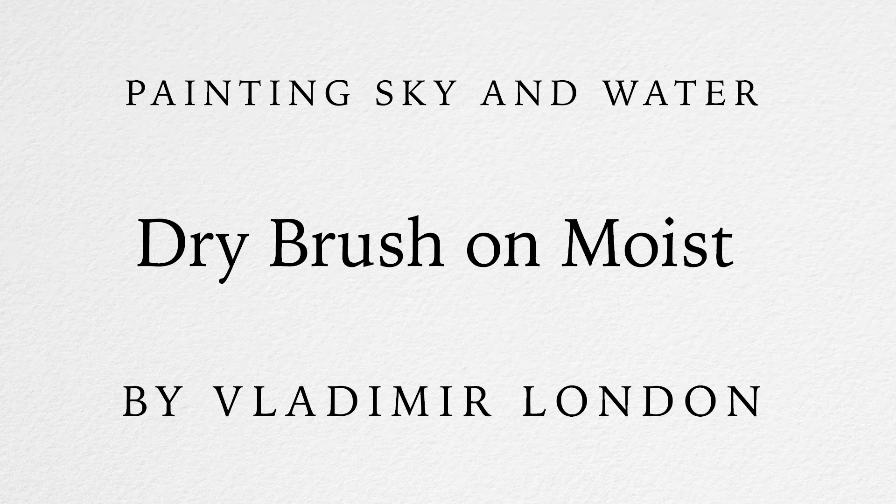Painting Sky and Water — Dry Brush on Moist. Video lesson by Vladimir London. In this video, you'll discover how to paint sky and water using the Dry Brush on Moist watercolour technique.